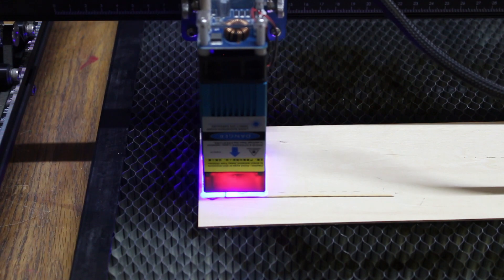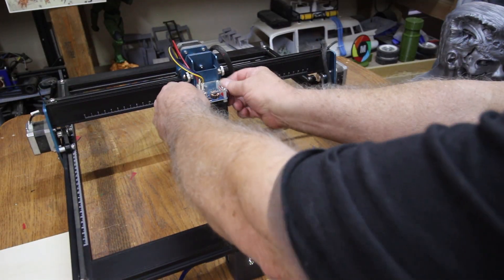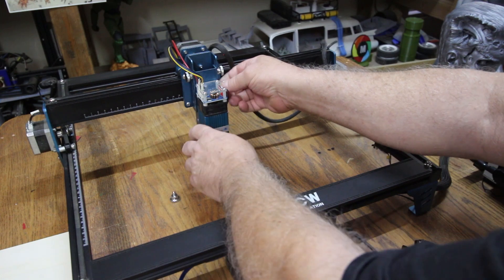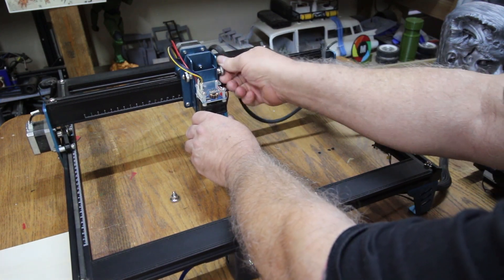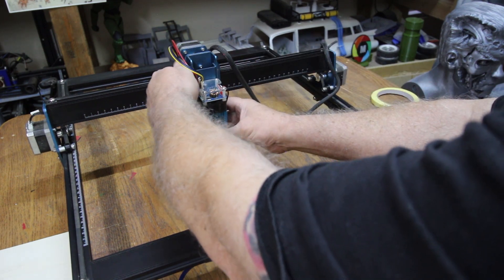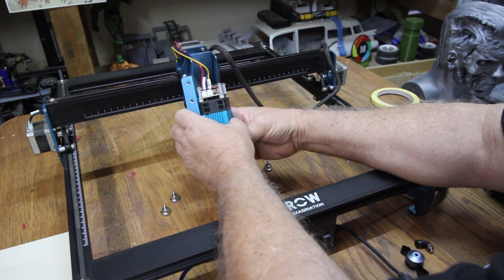Here's a test burn I'm doing real quick on the ComGrow without the air assist. Now we take out the four bolts on the sides of the head — there's two on each side, simply unscrew them. And then you've got two plugs there; you've got to unplug both those plugs once you get those four bolts out.